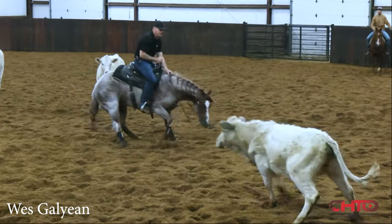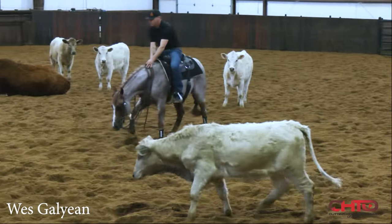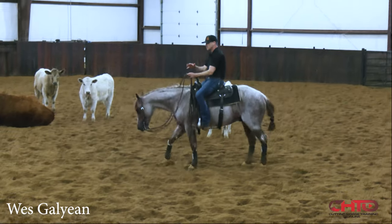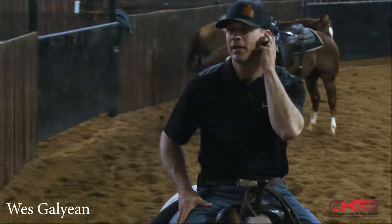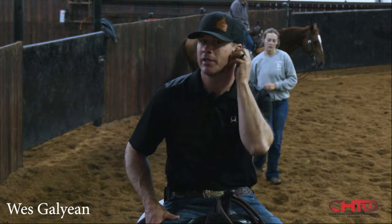Real good right there — that's a really good work, it's a great finish. He got really comfortable and content on his ends, and when he came through that turn with that cow, I think the changes since the last time we did a video, probably 12 or 13 years ago — you could really see the improvement.